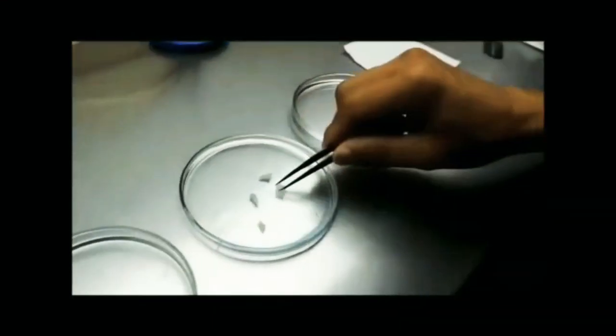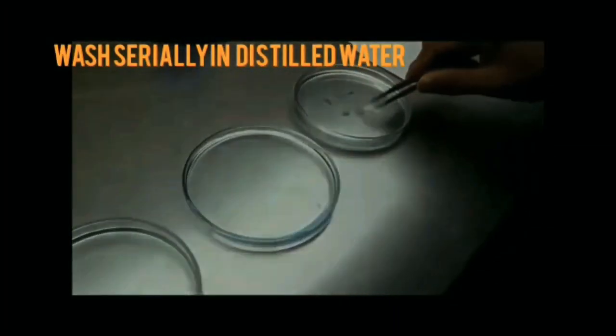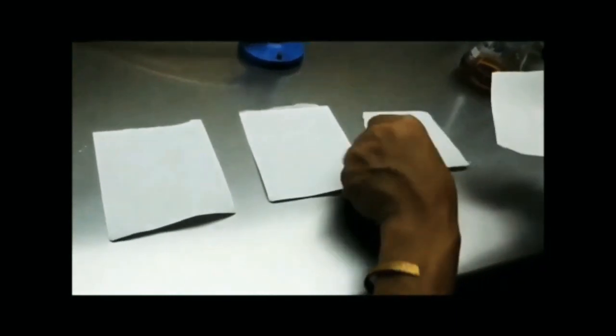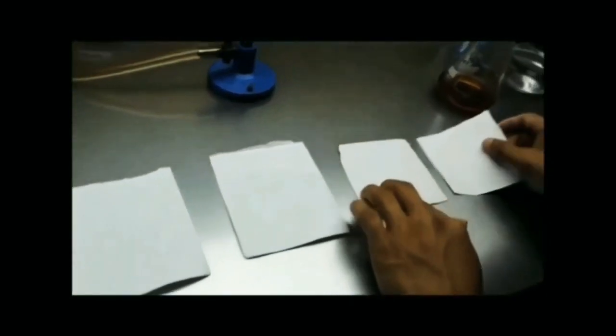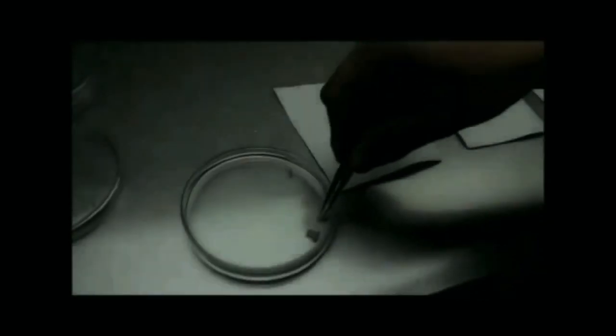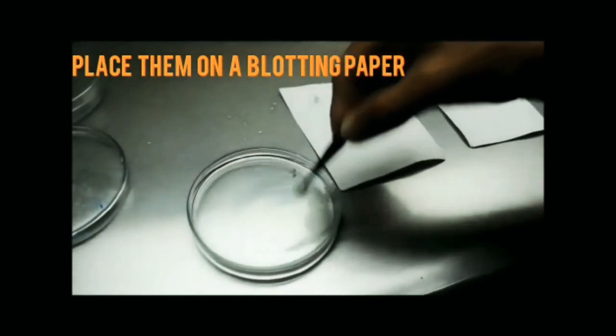After 3 minutes, wash the mushroom bits serially in distilled water kept in 3 petri dishes to remove the adhering chemical. Place the mushroom bits on blotting paper to remove the excess moisture.